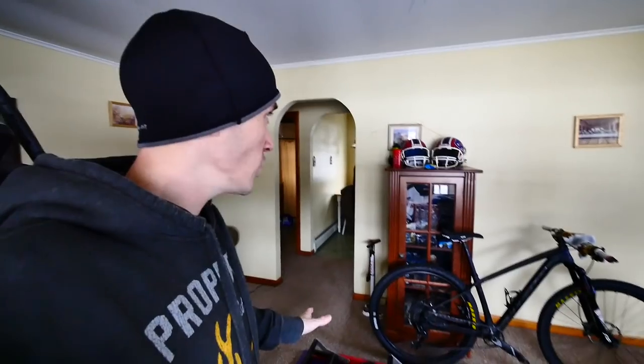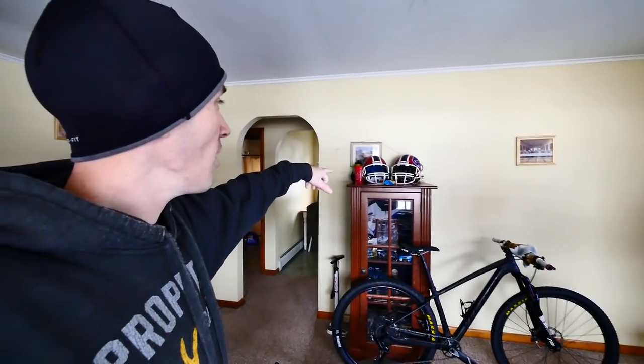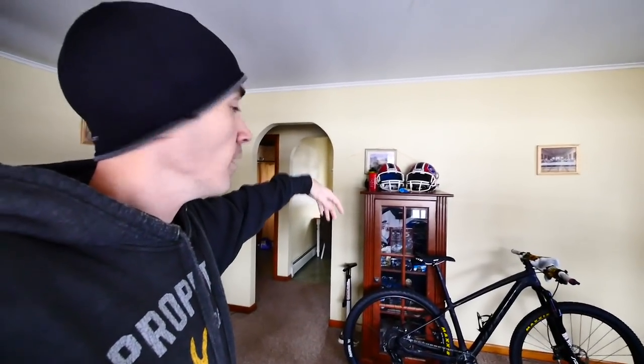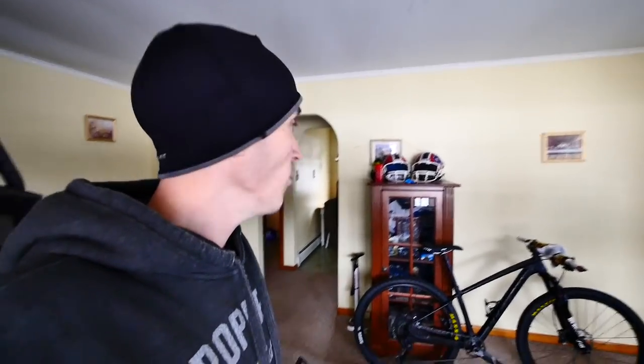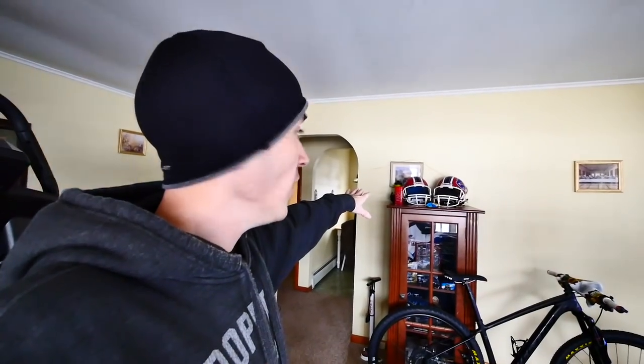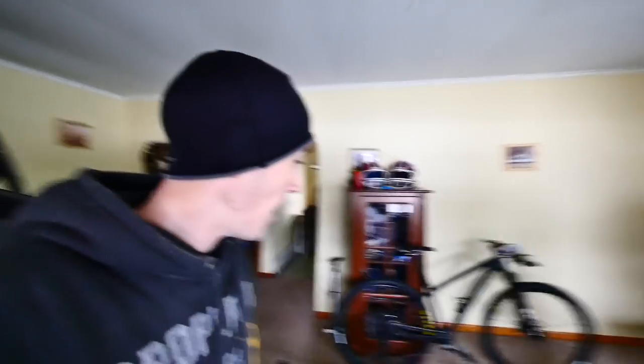This is my pain cave and I really enjoy it. You can see that little cabinet where I keep my water bottles, my TV remotes, and a bag of Swedish fish — that's my snack when I'm riding. I have everything I need right within reach.